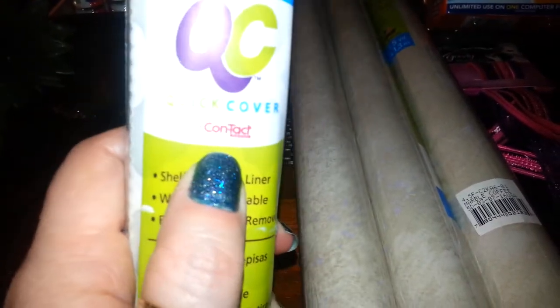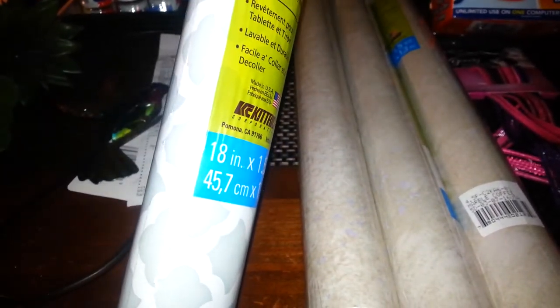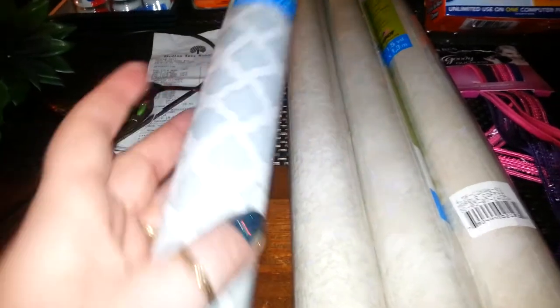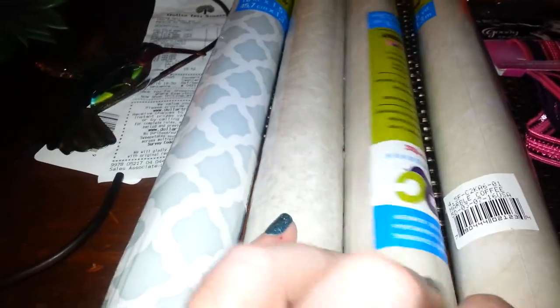This is actually by the Contact brand. It's sold at the Dollar Tree in 18 inches by 1.5 yards. So I picked up one of these to go with the other two — I measured quickly before I went to the store how many I'd need. Then for another project I needed three of these.